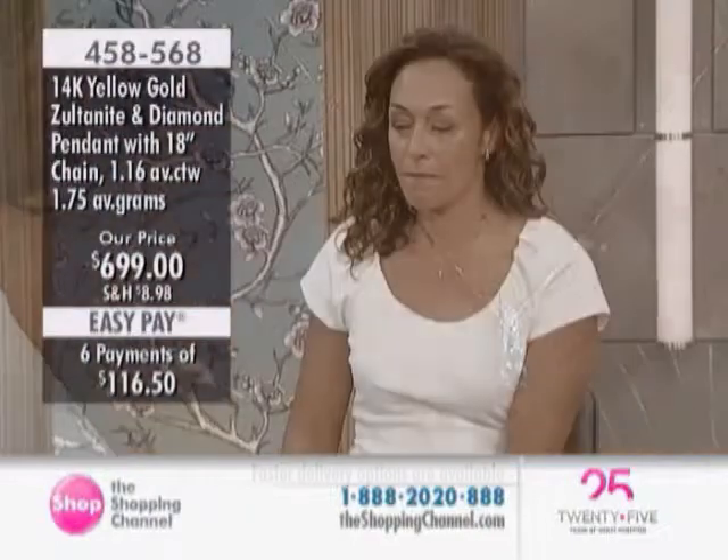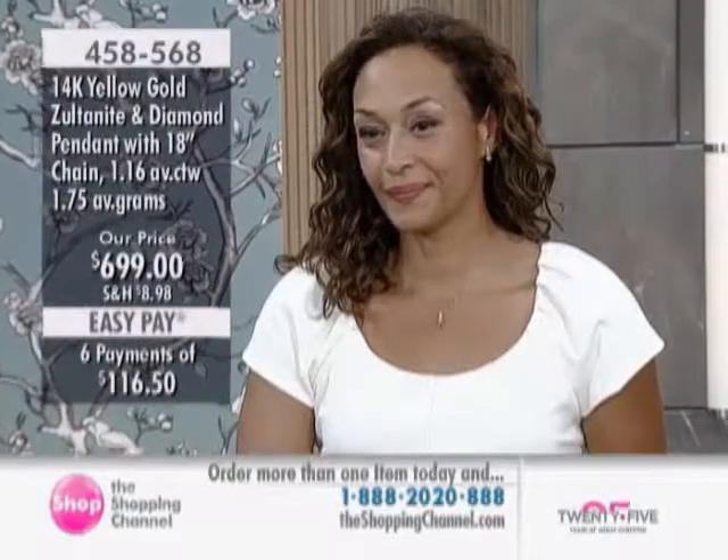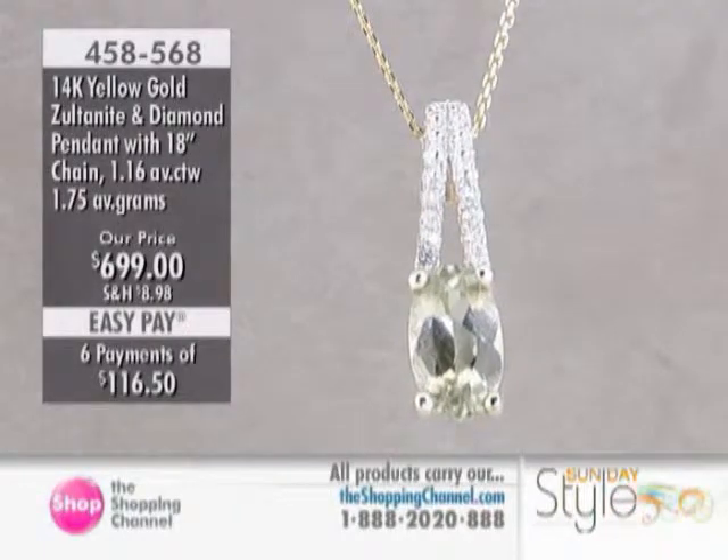This is a beautiful pendant, featuring an eight by five oval-shaped stone — that's 1.12 carats. And then you have eight diamonds accentuating it beautifully. Nice bail once again, and everybody gets a chain with their purchase in the 18-inch length.